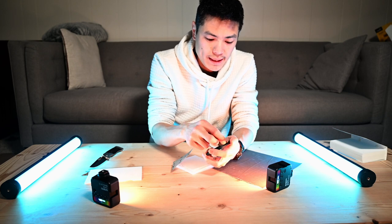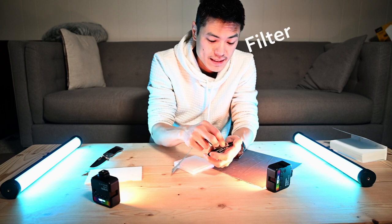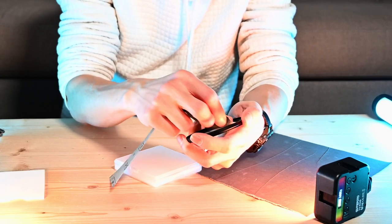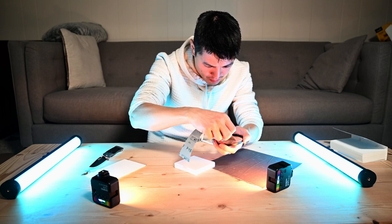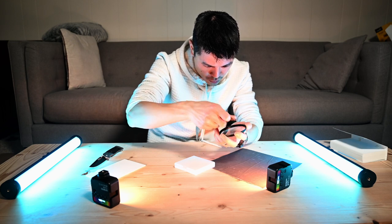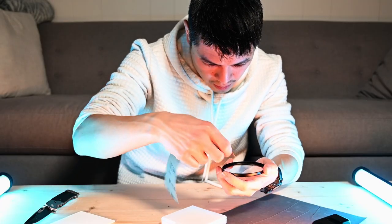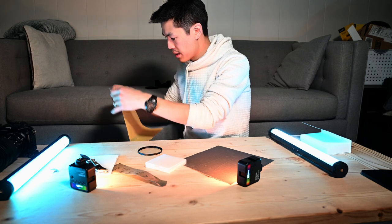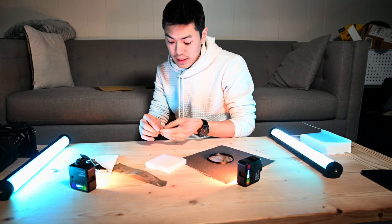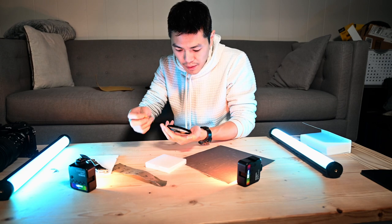I'm scuffing up the outer edge of the lens and leaving the middle sort of clear-ish. I want to do this in a random pattern so that you don't get really clear streaks happening across the image, and it seems to be working. I also grabbed some 320-grit sandpaper — that's a lot more aggressive — so we're going to take a look at this and try to create some effect here.